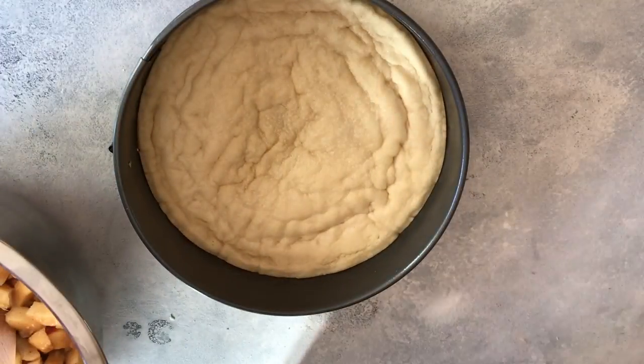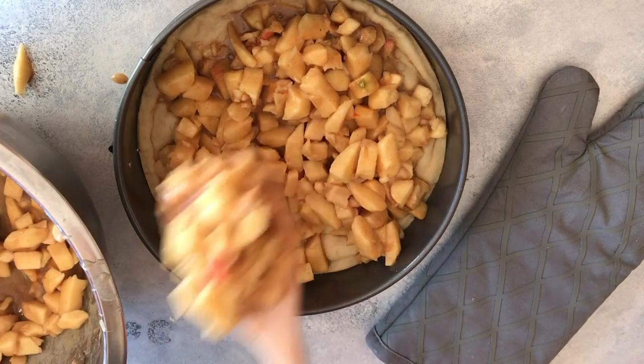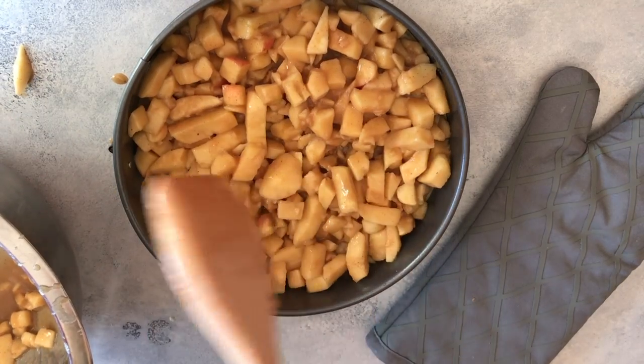Then I'm going to add my filling to my pie crust. We're just going to put it all in — it's going to get a little high but make sure you add all the apples. Then we're going to cover it with foil and bake.